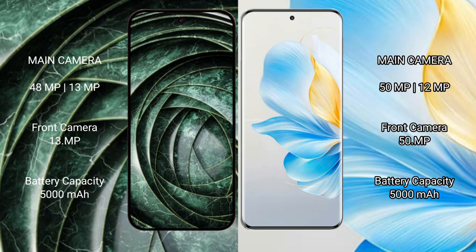The Honor 100 features a dual rear camera setup with a 50-megapixel main lens plus a 12-megapixel ultrawide, and a 15-megapixel front camera. The Google Pixel 9a has a 5000mAh battery with 18-watt fast charging support, while the Honor 100 also has a 5000mAh battery but with 100-watt fast charging support.